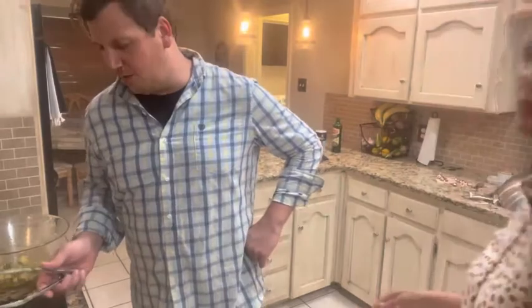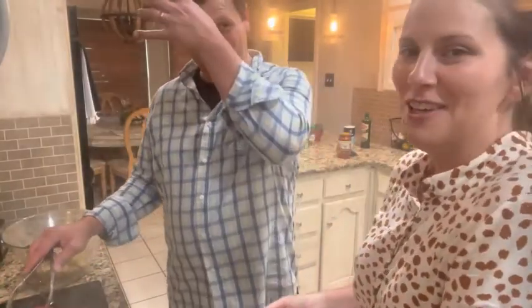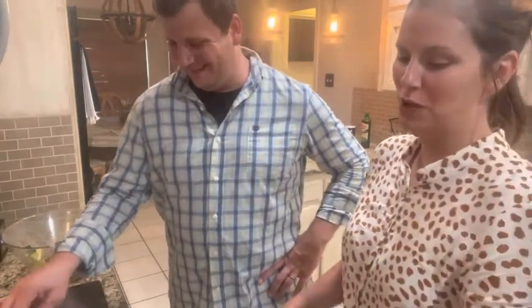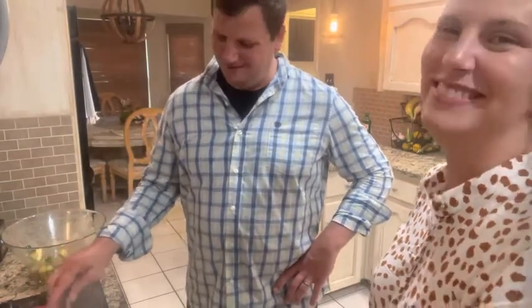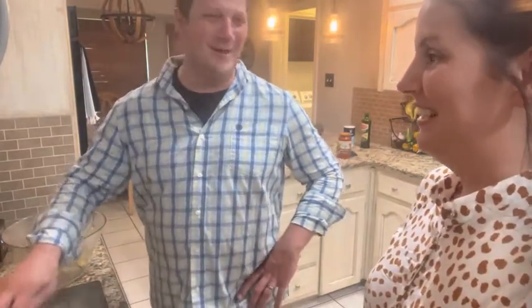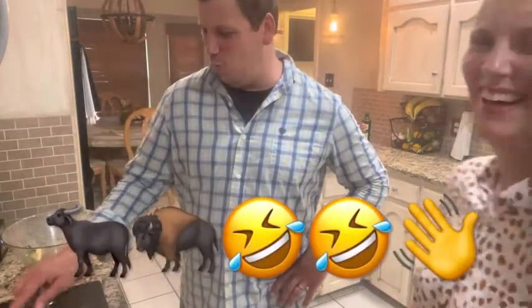The grill pan really is awesome. While we're waiting, it's time for corny jokes. What did the buffalo say to his kid when he left for school? Bye son! Bye son!